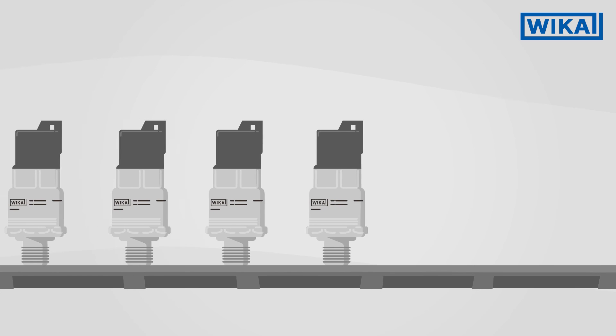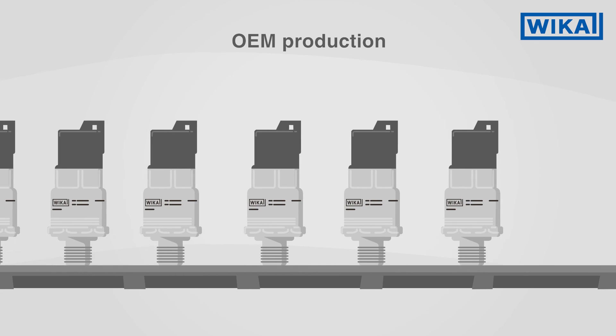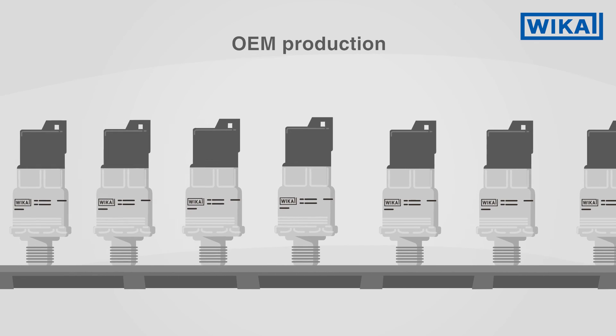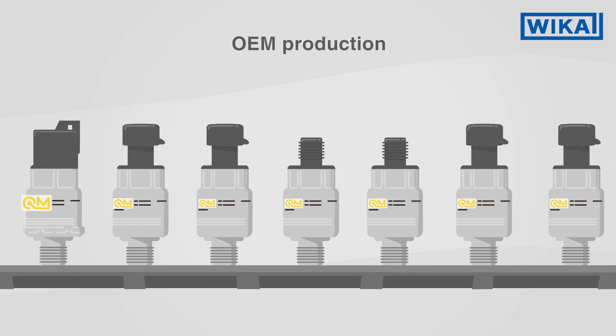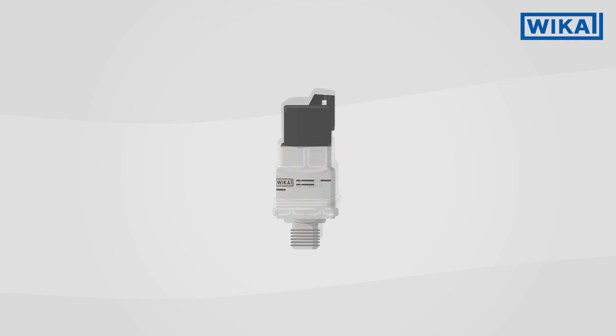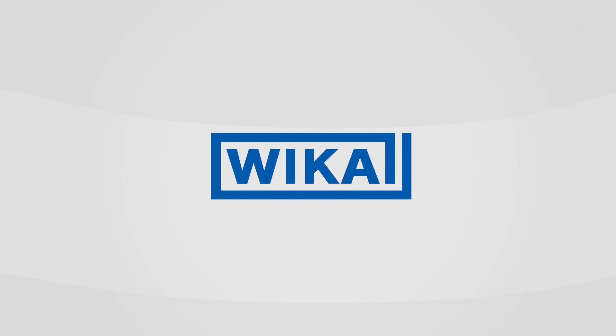The production of the MH4 is specifically tailored to the needs of OEM customers. It can be customized and, on request, provided with your logo. If you would like to learn more about the MH4 pressure sensor, WIKA's experts will be happy to advise you.